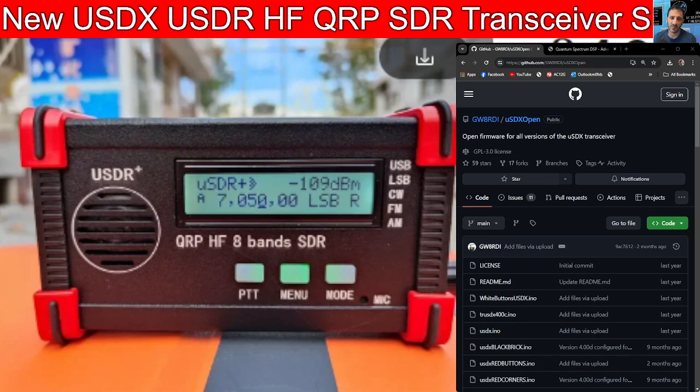I'll put a link in the description to purchase the item and also to GW8's firmware upgrade, and I'm sure there's other ones as well. Thanks very much for watching my YouTube channel. Please remember to like and subscribe. 73.